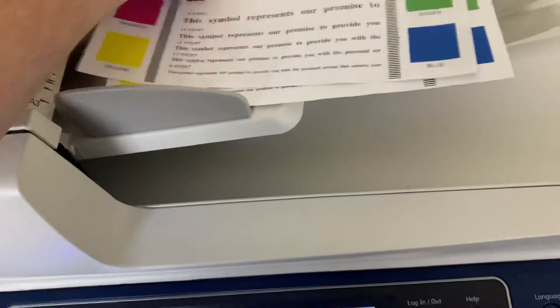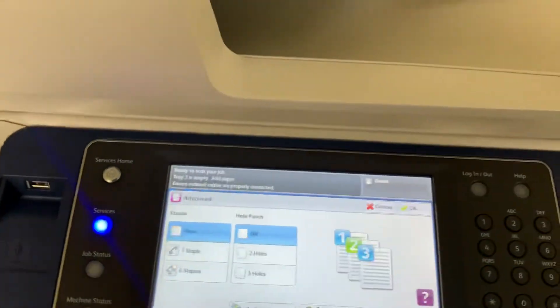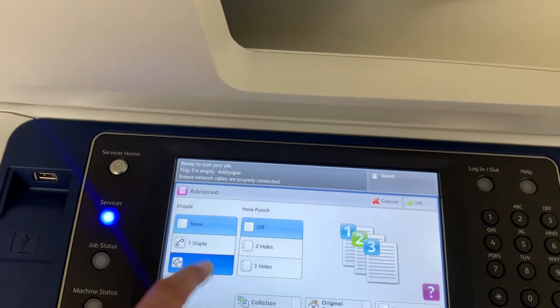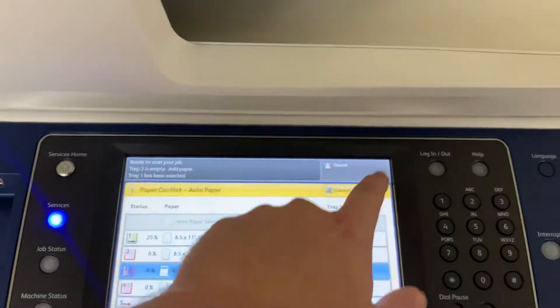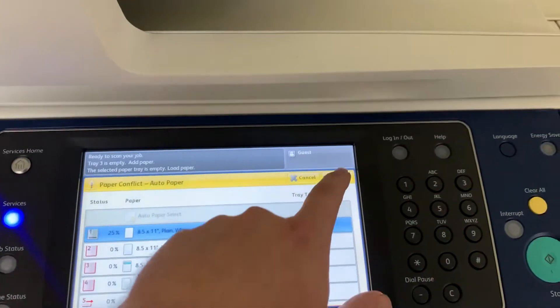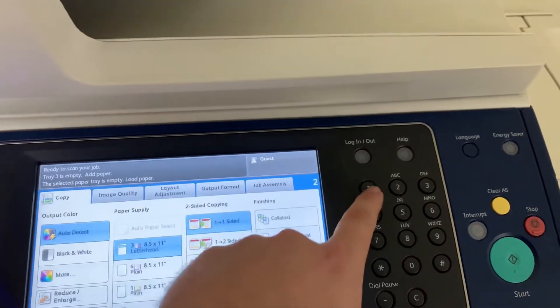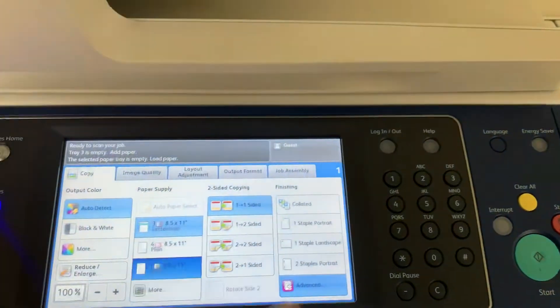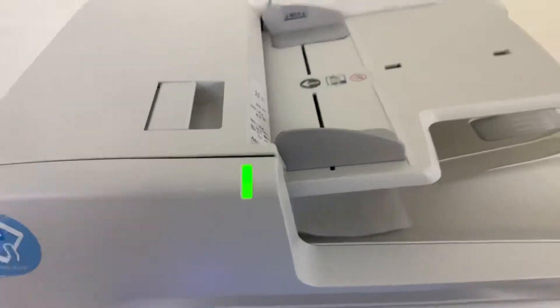Now we're going to take our test copies and test out the document feeder for multiple page jobs. We'll run that through the feeder and do a double staple. This machine also has the hole punch option, so we'll do a three-hole punch. Run that job through once — and we have our document feeder working properly.